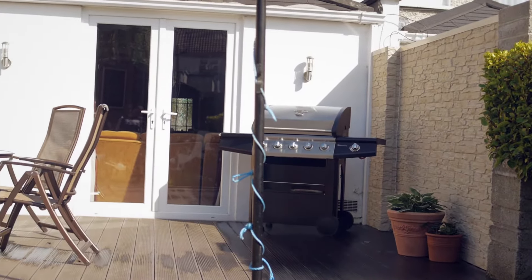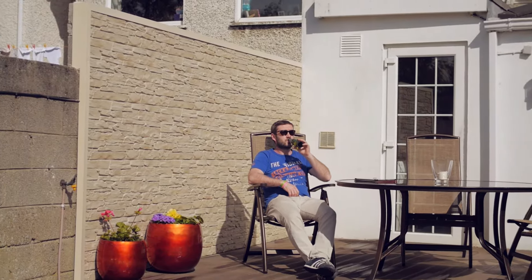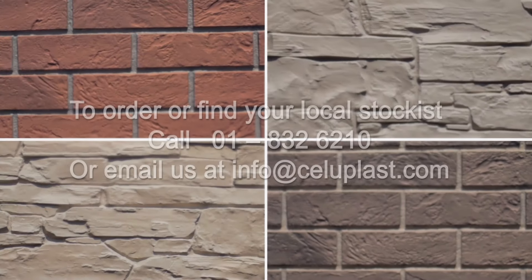With both walls now complete, just add some sunshine, sit back and enjoy.